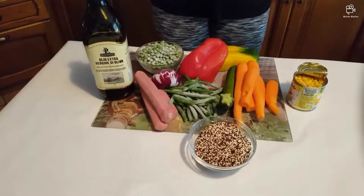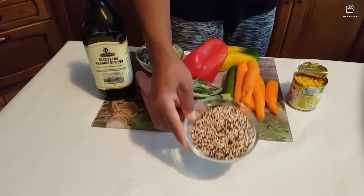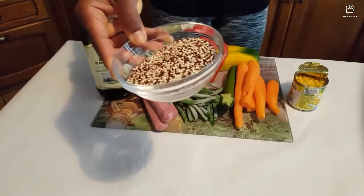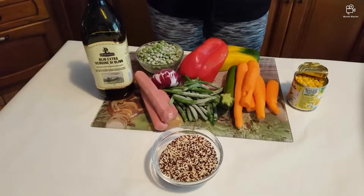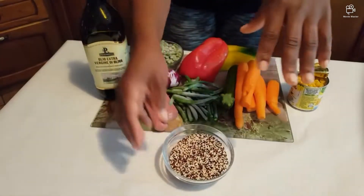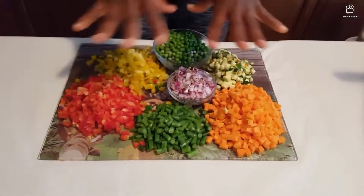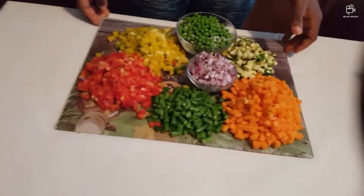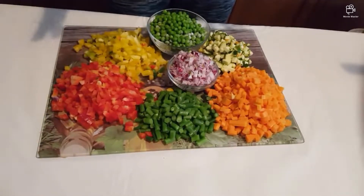I will be showing you step by step the way I'm going to make it. This one, it's just a bit like rice. I don't slice everything. Don't you see the way it looks beautiful, colorful?